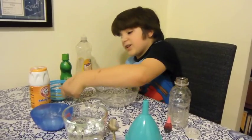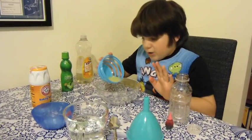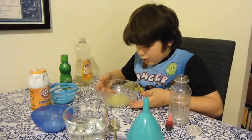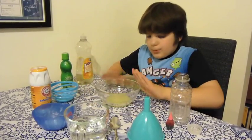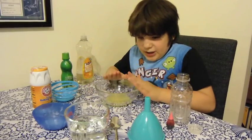First put in the lime juice — pour all of it in. It should be that high. You can do it in any bowl, just not a small bowl. It can be a bit smaller than this, but not any smaller. It has to be this size.